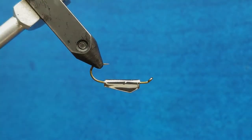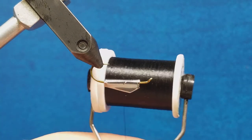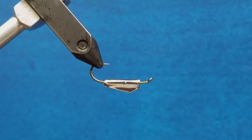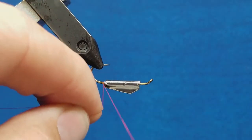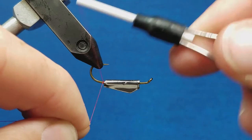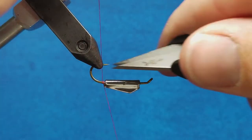Rotating that right side up — I have two bobbins set up and threaded: one with red, which is going to be my back color, and one with black. This is going to be a black zonker on a size 8 hook, so I'm going to use medium mylar tubing. For the fur I'm actually going to be using pine squirrel strips. I'll come in on the back and attach that red thread to the hook shank.